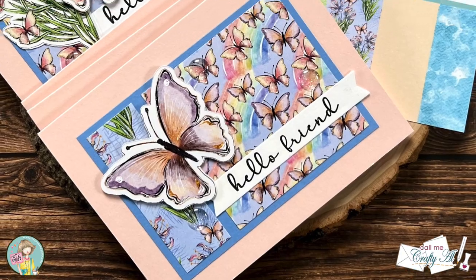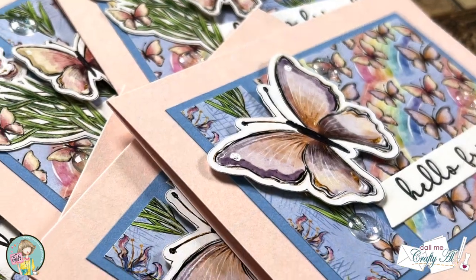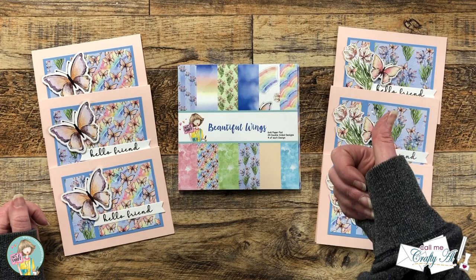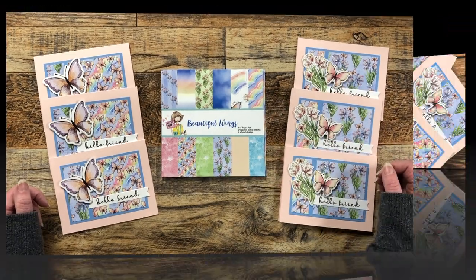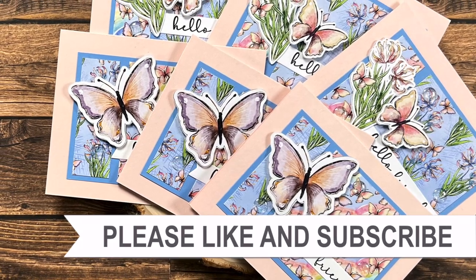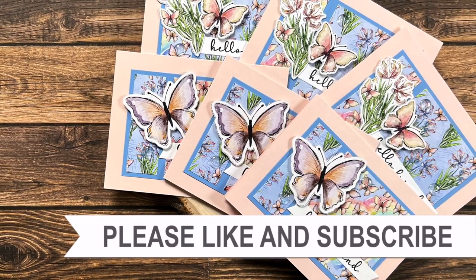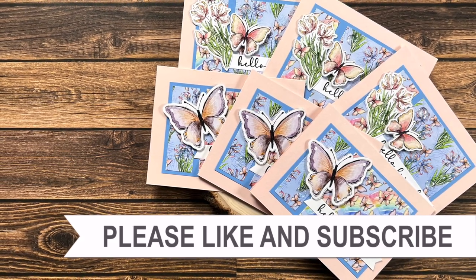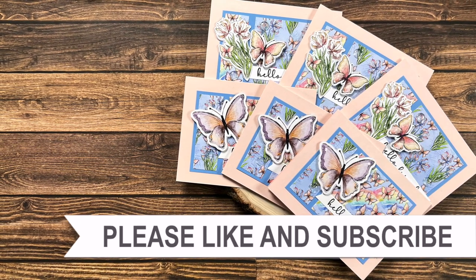I hope you enjoyed seeing how I made these six cute, quick, and easy cards using the new Beautiful Wings paper pad from Not Too Shabby. If you did, as always, a thumbs up is appreciated. Until my next video, I hope you're all having a crafty day. Bye bye! Thank you so much for taking the time to watch all the way to the end of the video. I hope now you'll consider clicking on one of the videos or playlists I have linked above. And if you are interested in any of the products or tools I used in today's video, I do have some links in the description box below.